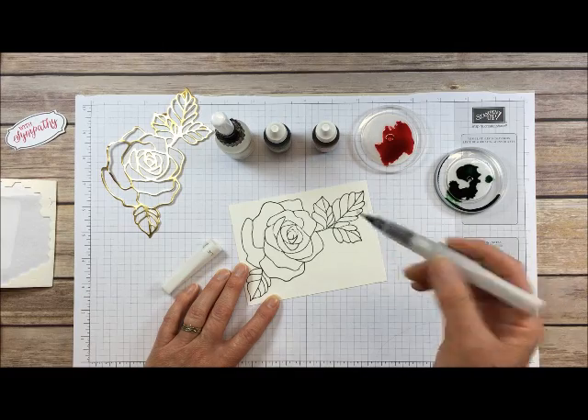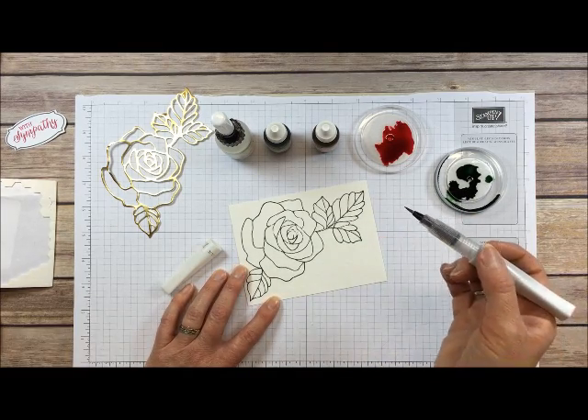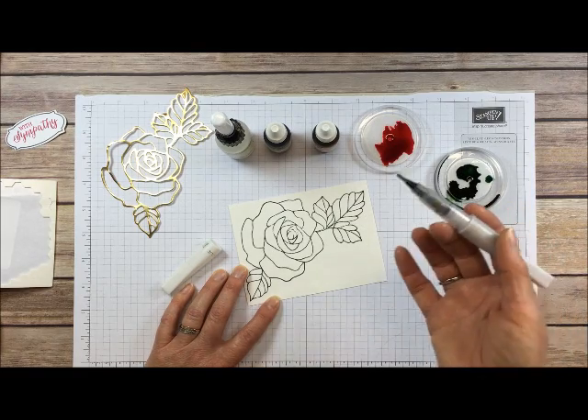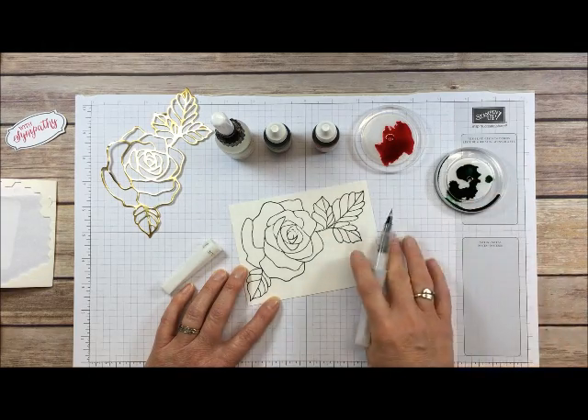Keep that in mind — you don't have to watercolor at all with it. It's just a technique. Also, designer paper is a great thing to add Wink of Stella to, to make it even more beautiful.